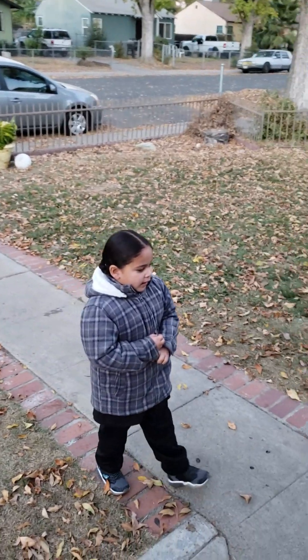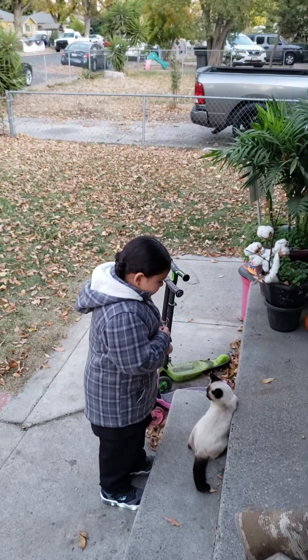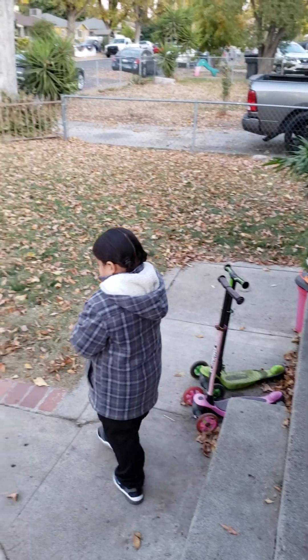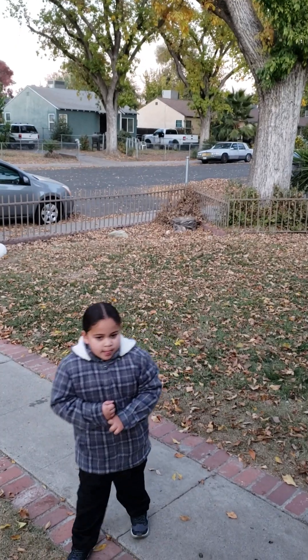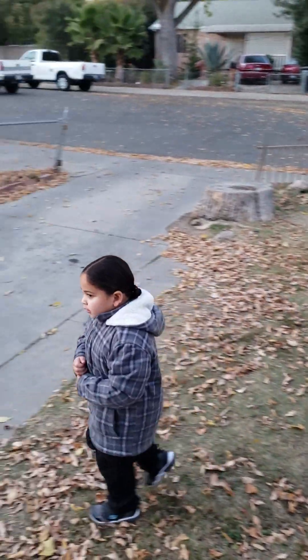Today is Saturday, November 23rd. This is my son, Gary Michael Jones III. Today he's going to be unboxing his RC car he got for his birthday.